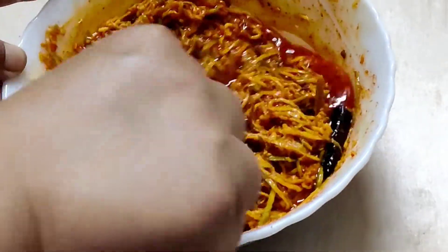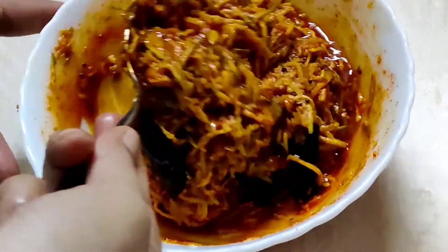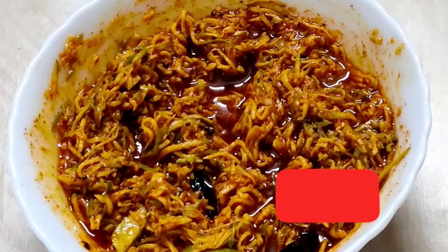Keep it aside for one hour. This goes well with any form of rice and Indian bread. If you like this recipe, please put a like, share, and subscribe to my channel. Thanks for watching!